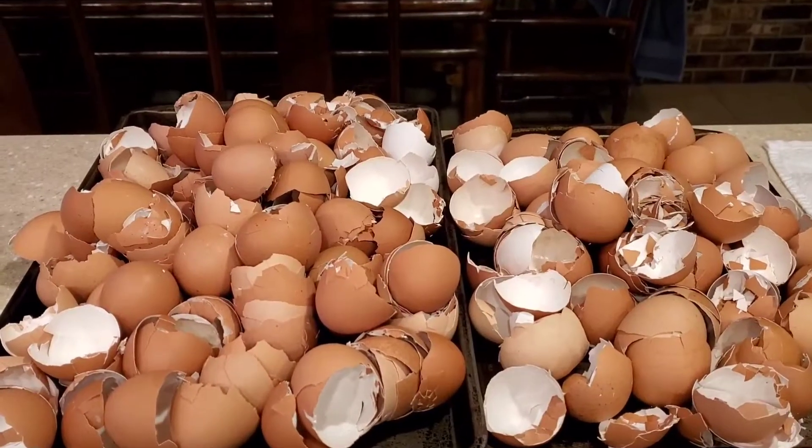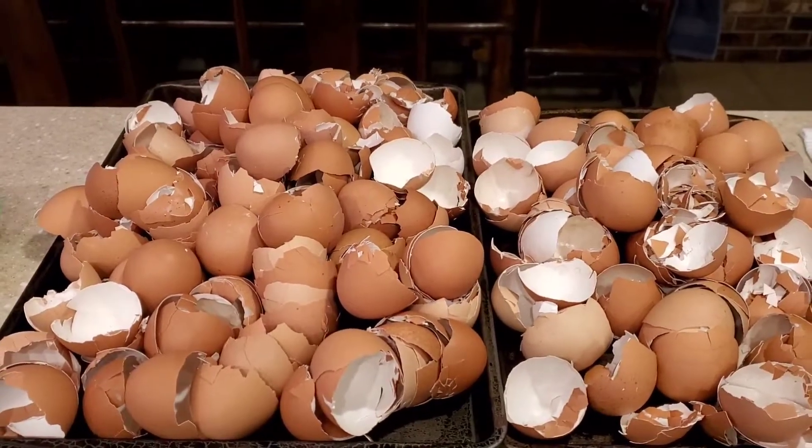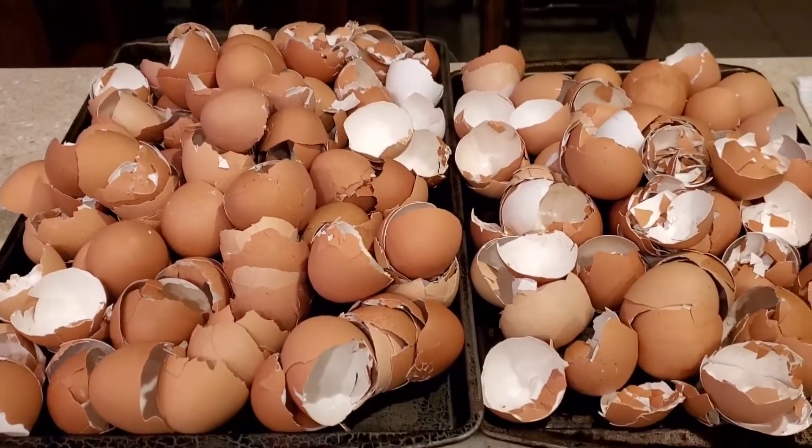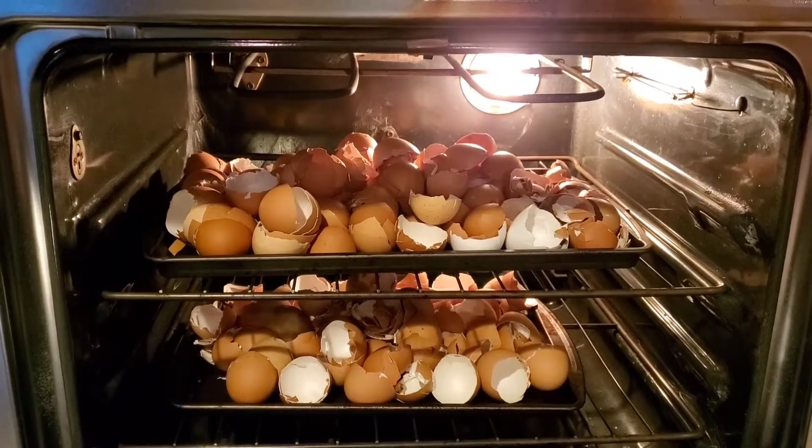The next step is to put your eggshells on a couple of baking pans and let them dry out overnight. These have dried overnight and they are now ready to go in the oven. Into the oven they go.